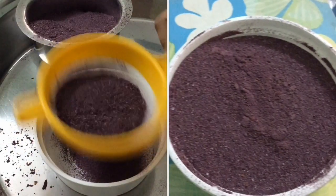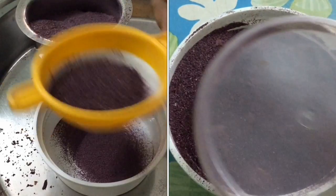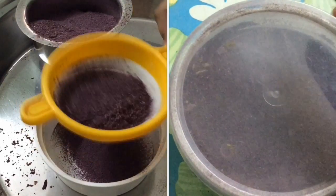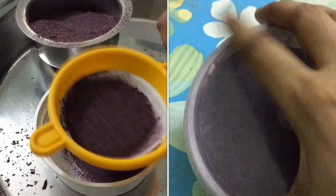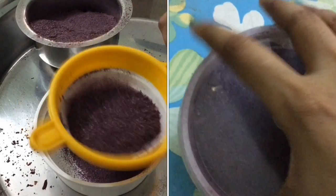Our homemade 100% organic rose petal powder is ready. This powder can be used in many face packs, as a makeup blush, and in serums. You can also prepare a lot with this. Hope this video is helpful for you.